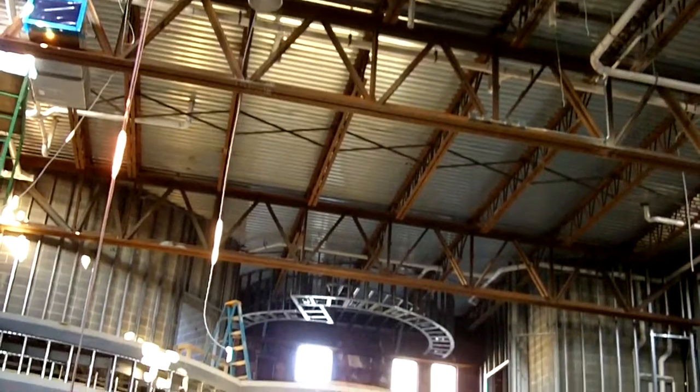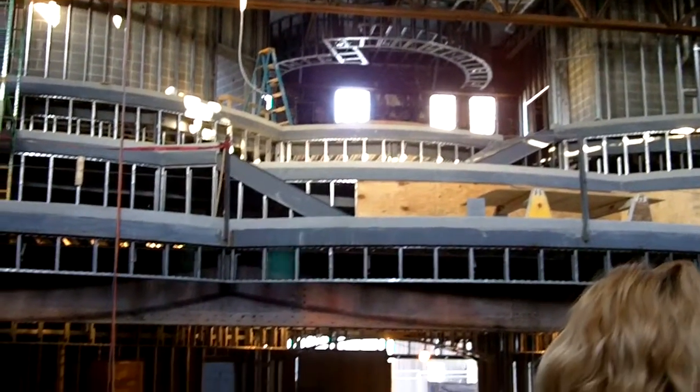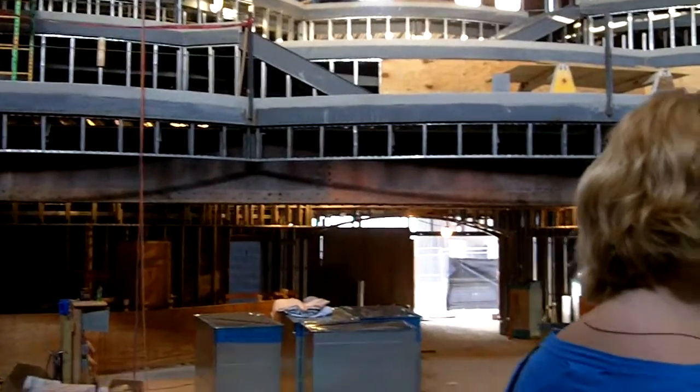We'll have three of those huge fans that we had before. Before we had one that was 23 feet wide. Now we'll have one 16-foot wide right here in the middle, and then two 10-foot wides over the back.